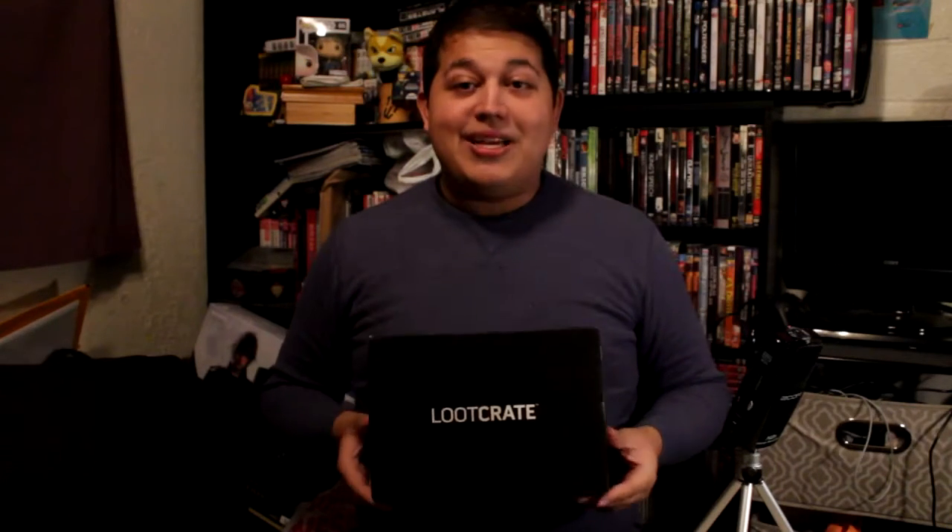The nice people over at Loot Crate approached me and wanted me to do an unboxing of their February crate. I'm actually pretty excited because they got this to me the week of my birthday. So happy early birthday to me, or late birthday — it depends on what time you're watching this, but I'm never going to tell you the exact day.